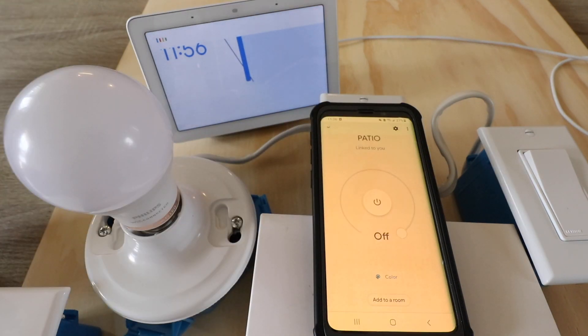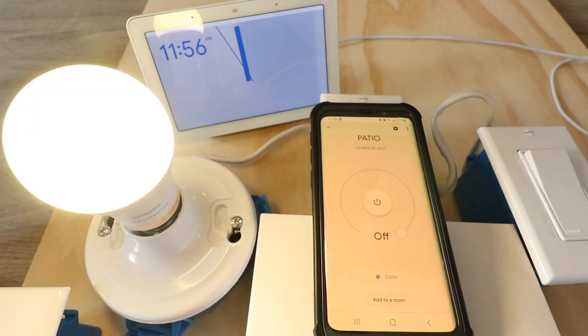Okay Google, turn on patio. All right, turning on patio.